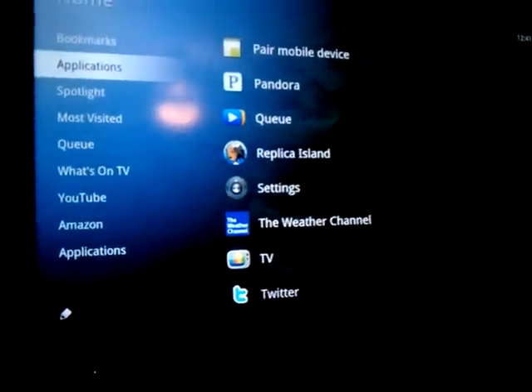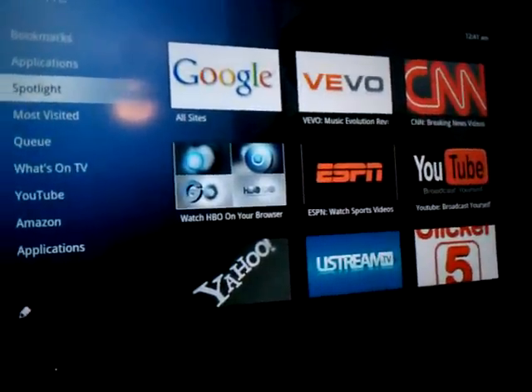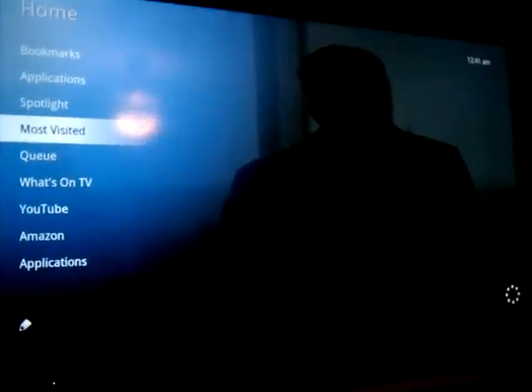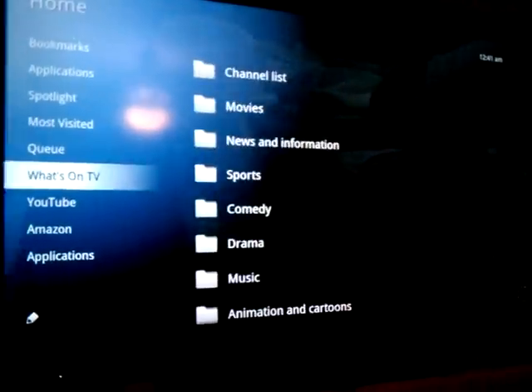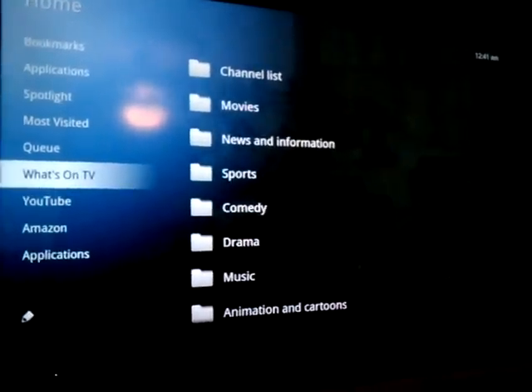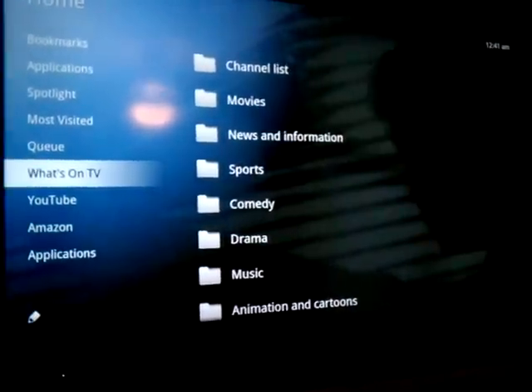Going back over to Applications, down to Spotlight — these are the things they think are important: most visited, your recent list, your queue for podcasts, and what's on TV. This is what's going to set Google TV apart from everybody else.